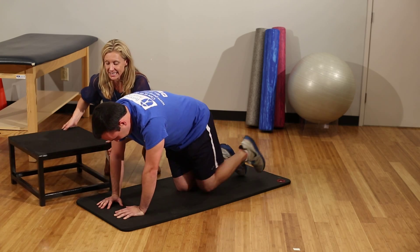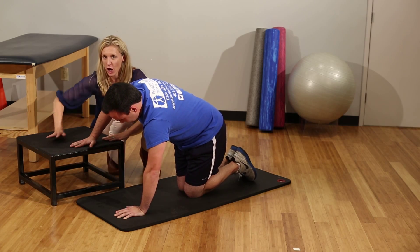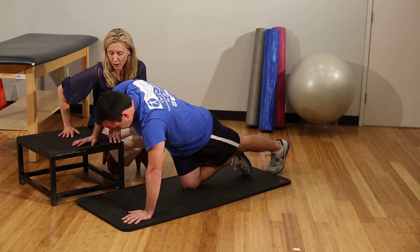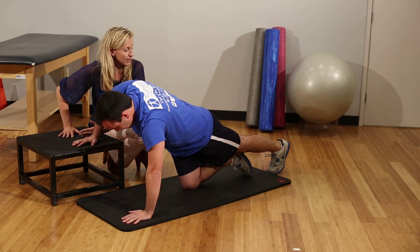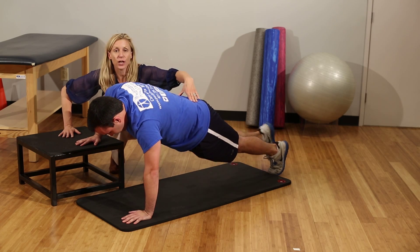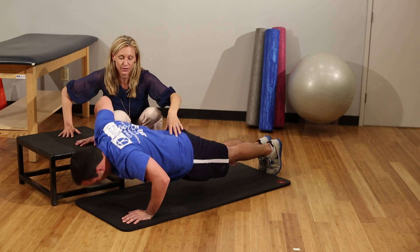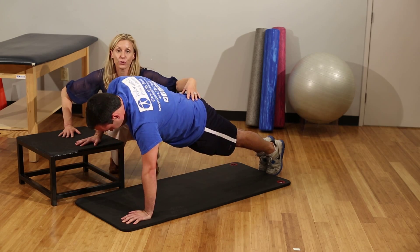Now you can take a step. If you don't have something like this at home, you can use your couch or your stairs if you have them, but with one hand at a different level. With this push-up you're adding a rotation component into your shoulder and into your spine — make sure you do both sides.